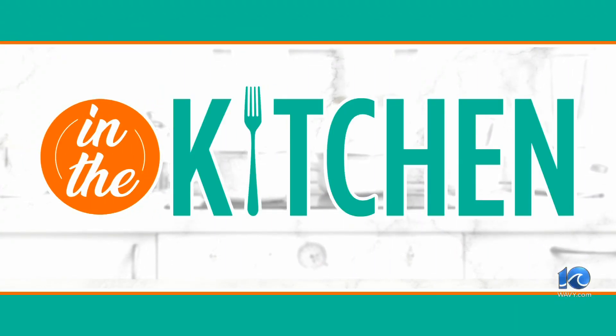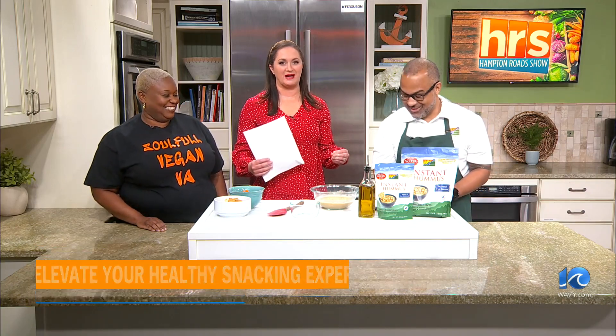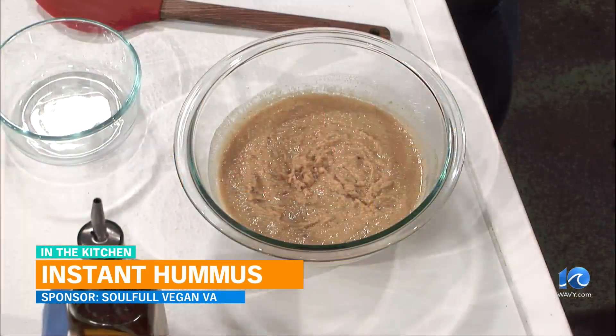Coming up in the next segment, we're going to see how this instant hummus has set. All right, let's head back into the kitchen. Today's In the Kitchen is sponsored by Soulful Vegan VA, and we are back with Tree Kelty as well as Brandon Evans, the owner of Mother Earth Products. In the first segment we talked about the complexity of making hummus fresh versus using the mix. We mixed it up — this instant hummus — and it really was instant. My mind was pretty blown. We allowed it time to sit, and let's check out how it looks now.